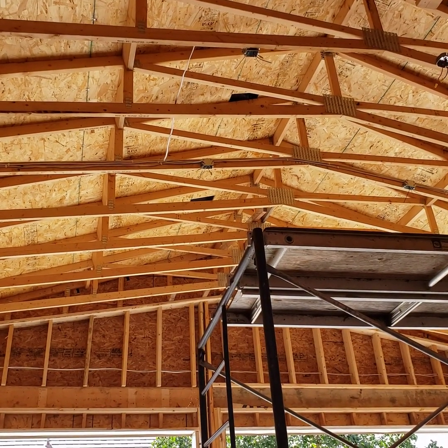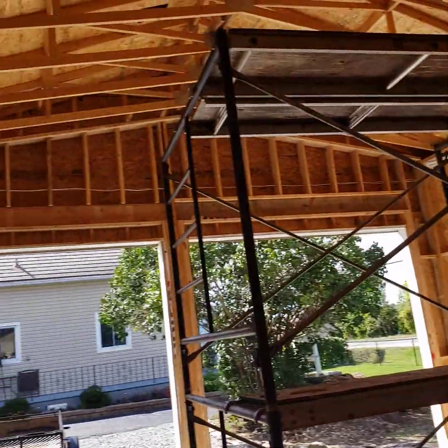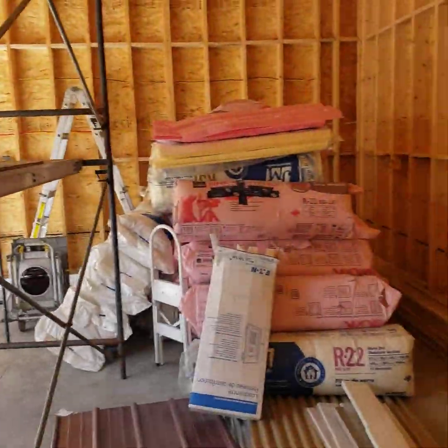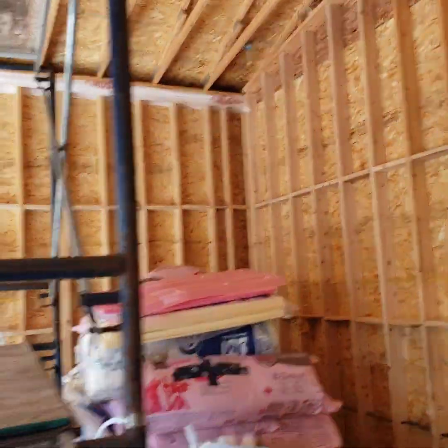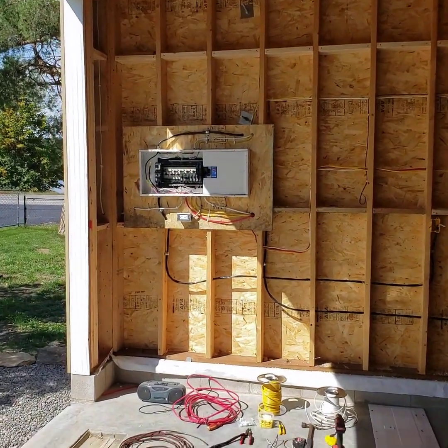That's pretty well it — that's my garage and she's coming along. Hopefully I'll give you guys an update on my doors in the next few days. Thanks for watching and stay tuned.